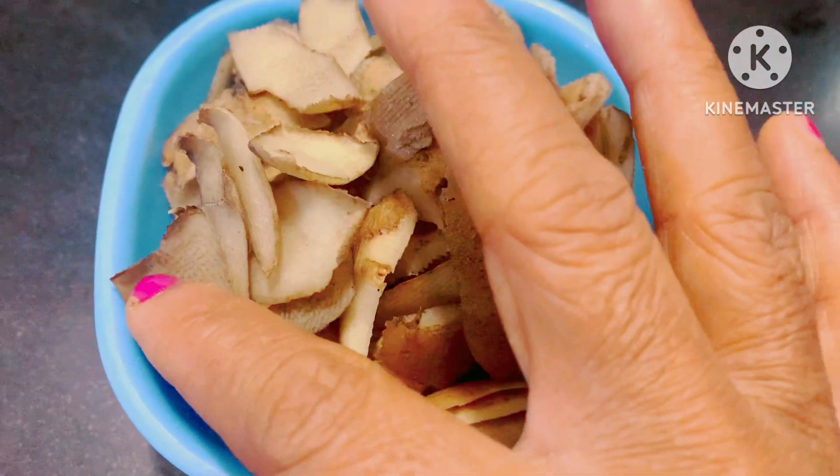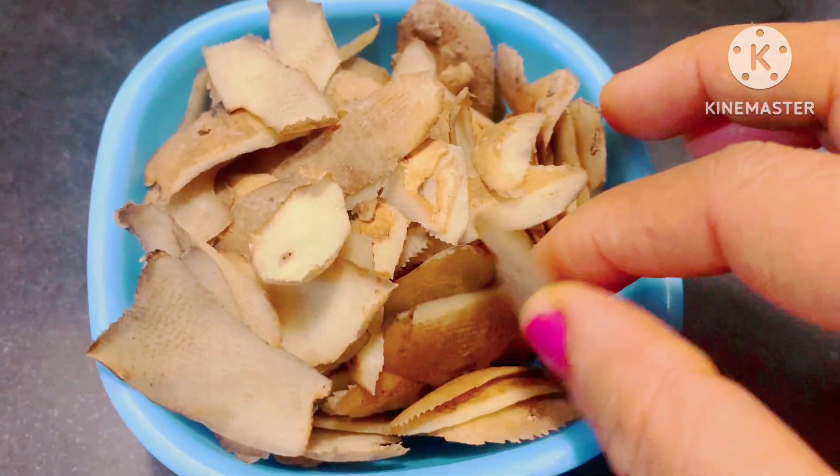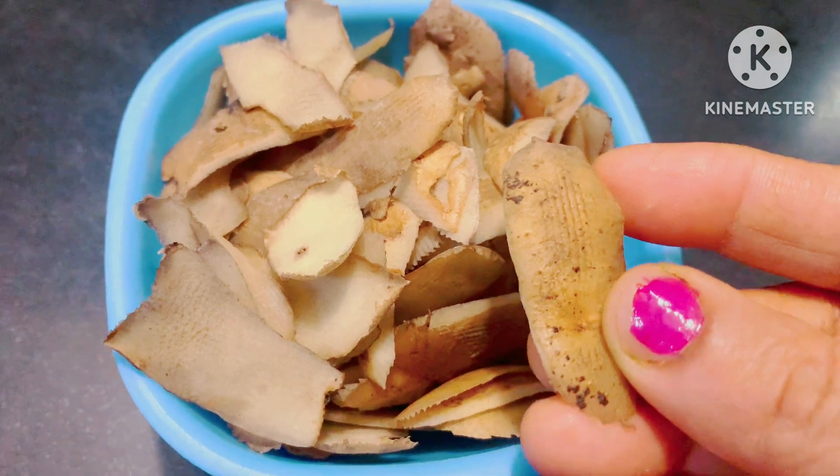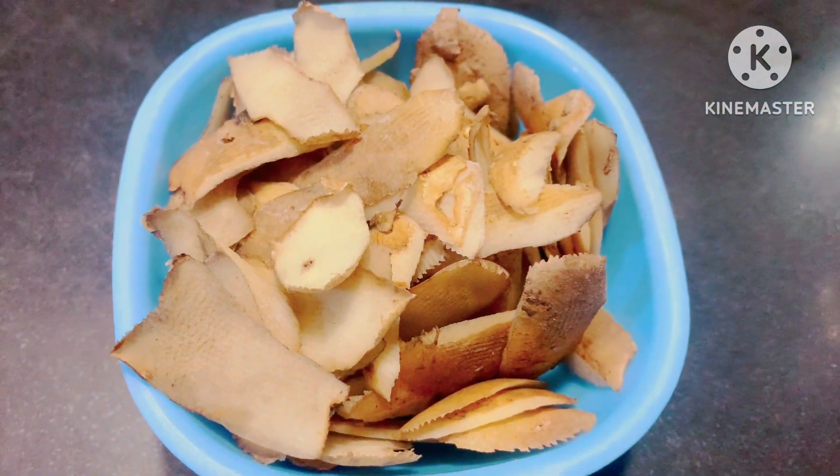This is why plants are very important. Plants are full of vitamins and minerals, and that is why plants are very important.